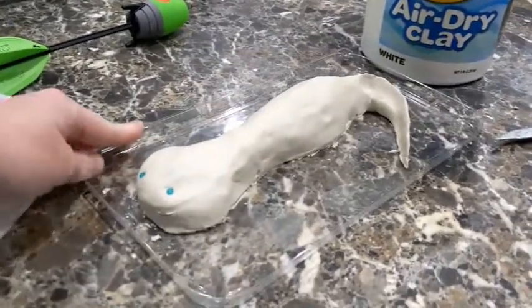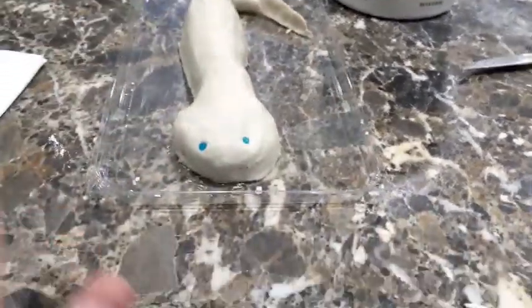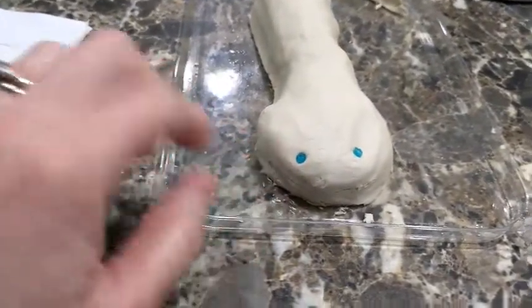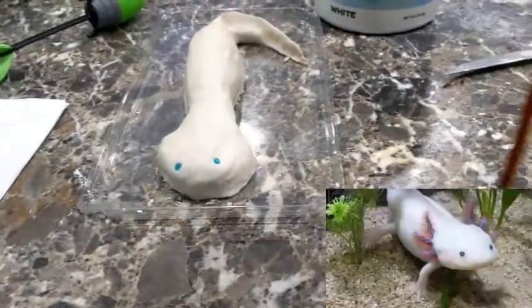So he's molded this guy with air dry clay. Looks like the head's a little bit lopsided, but it'll be just fun. We got some beads to put in the little eyes. He made him a little mouth there, and we'll pop a picture up here in case you don't know what an axolotl is.